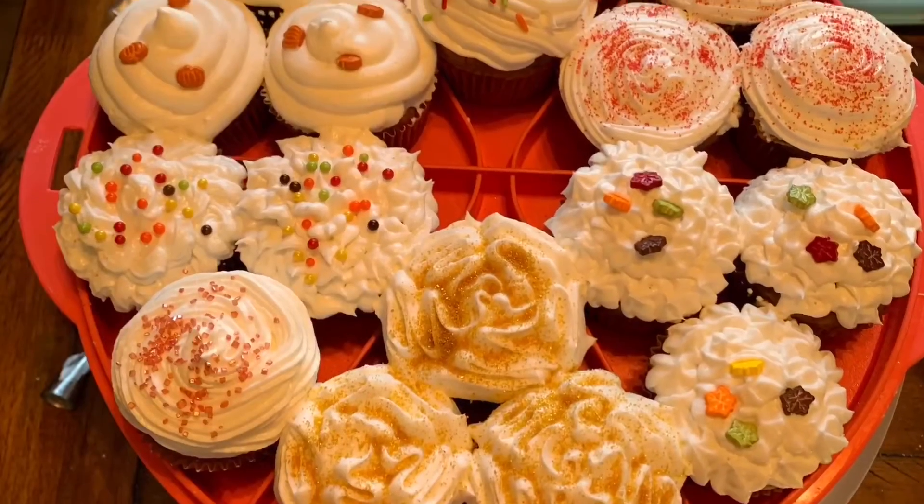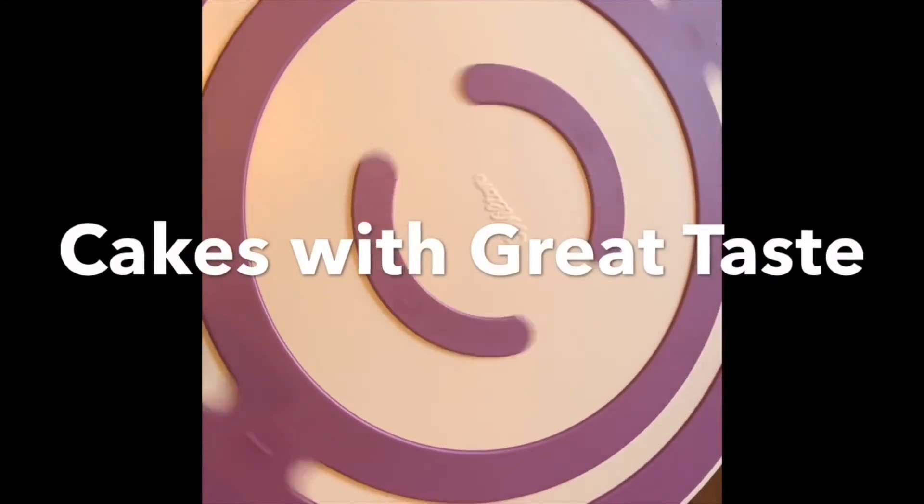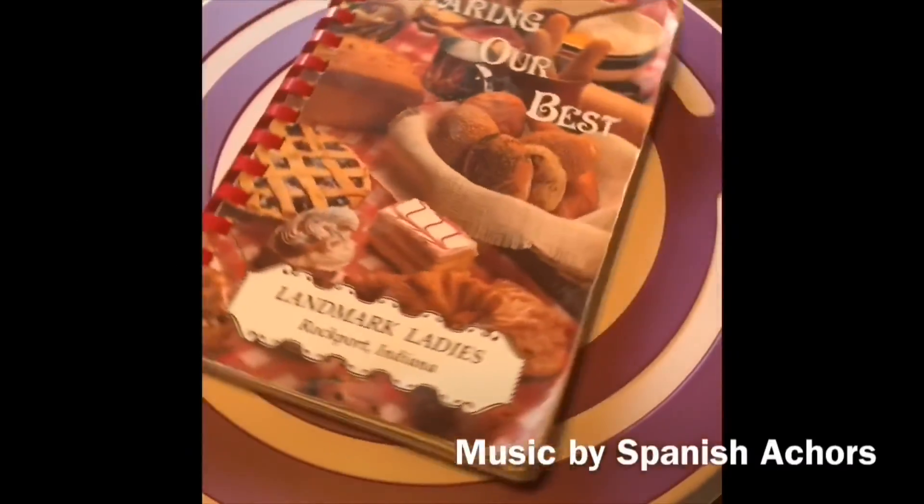My cupcakes are ready for a fall celebration! I hope you enjoyed the video — subscribe to my channel, hit the like button, and turn on those notifications, please!